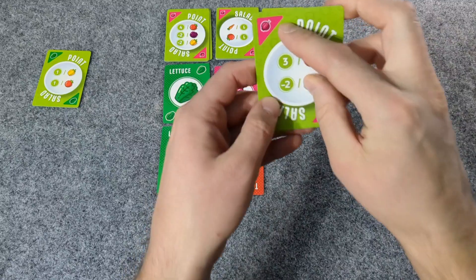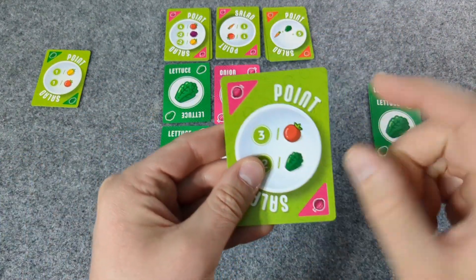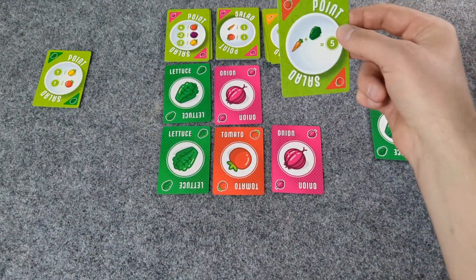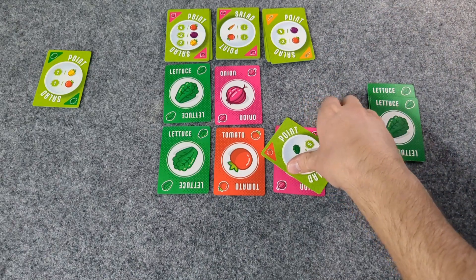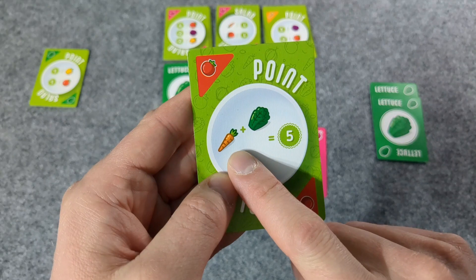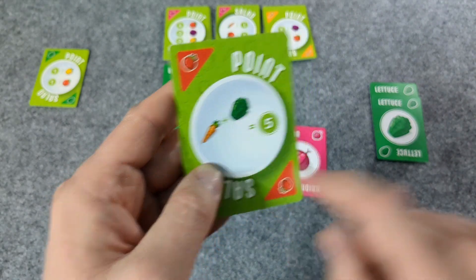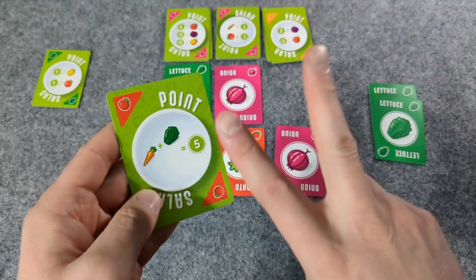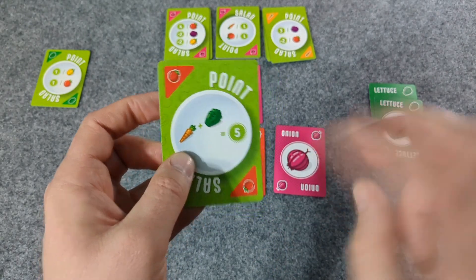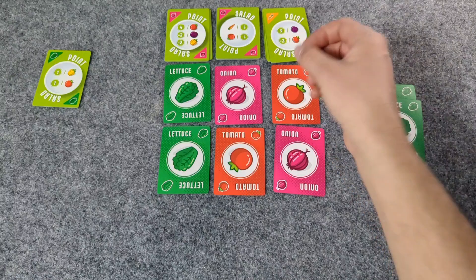We know this is an onion and this is a tomato. See, if I had pairs of carrots and lettuce — so if I had gotten carrots later, I could have paired that up with the lettuce. And if I had only two lettuce but I got two carrots, then I could get ten for having two pairs — but that is not the case.